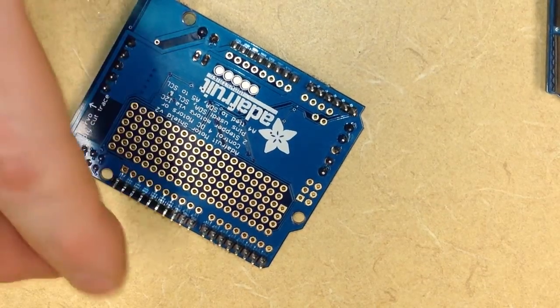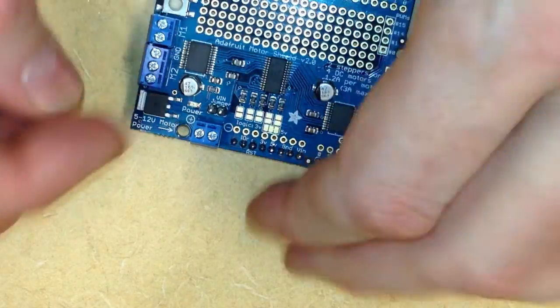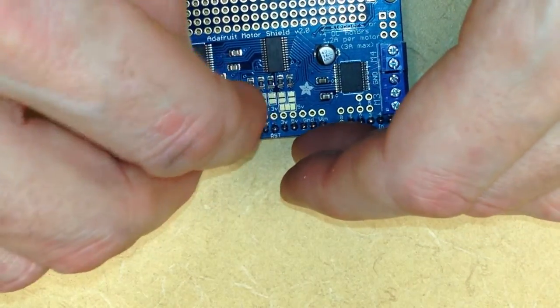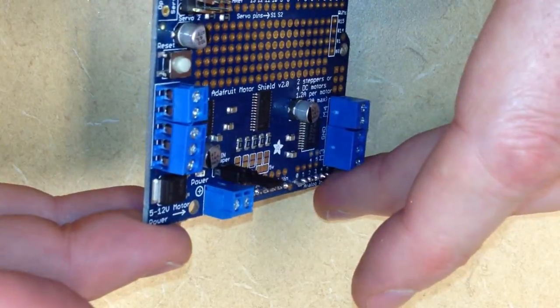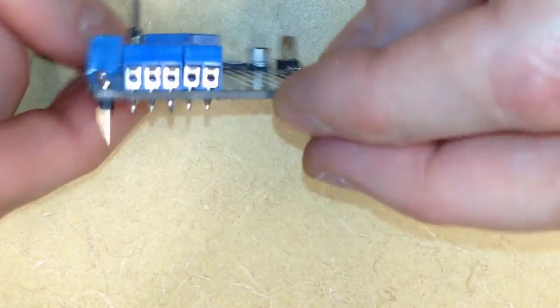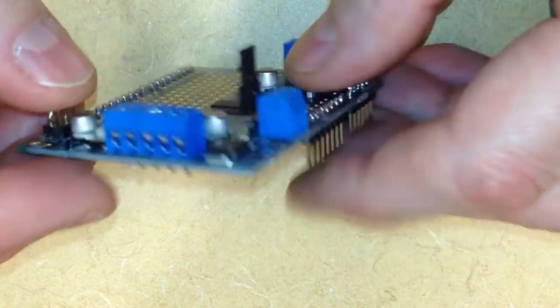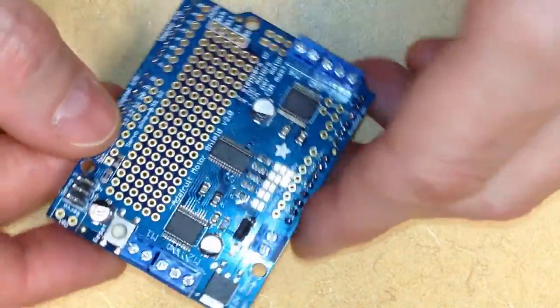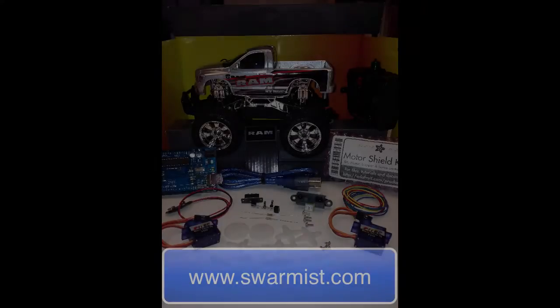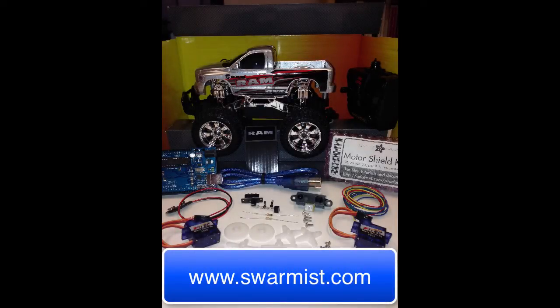And that pretty much completes our preparation of the Motor Shield. We can take the jumper wire and store it on just one of the pins so that it doesn't jump across both pins, but that allows us to keep track of where that jumper wire is. So we can see here's what the final Motor Shield looks like. Remember, you can get the Motor Shield along with all the other parts you need in an entire kit from Swarmus.com. In the next video, we will put all the wiring in place that we need, and I look forward to working with you then.